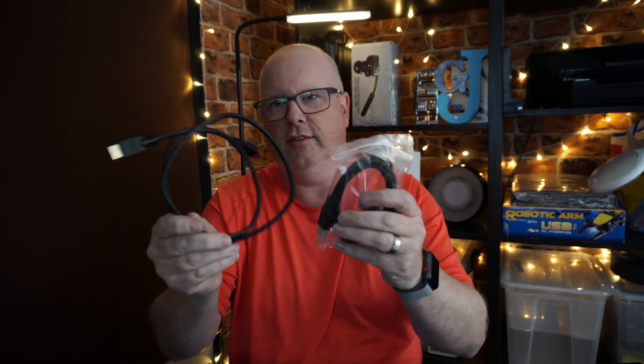In the box you get a nice UK power brick — or wherever you are in the world when you order it — and then you get two HDMI cables.